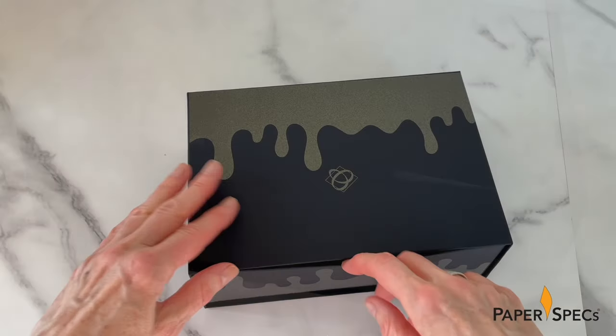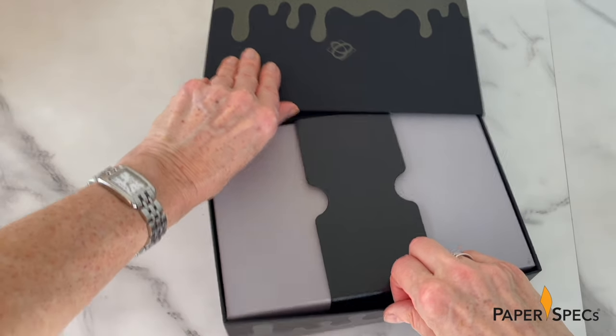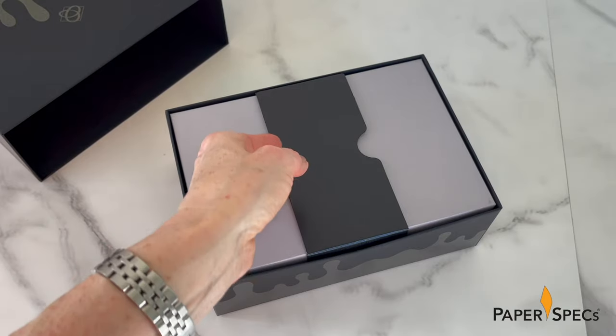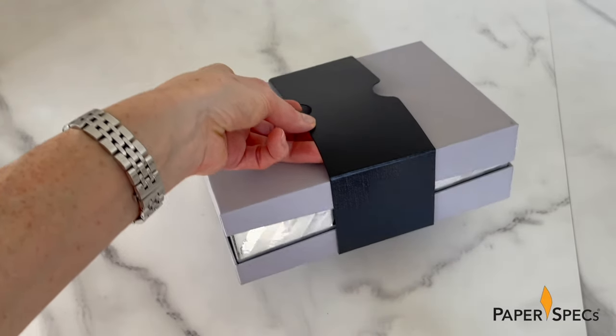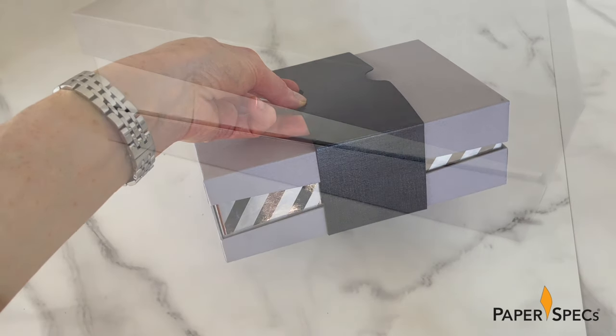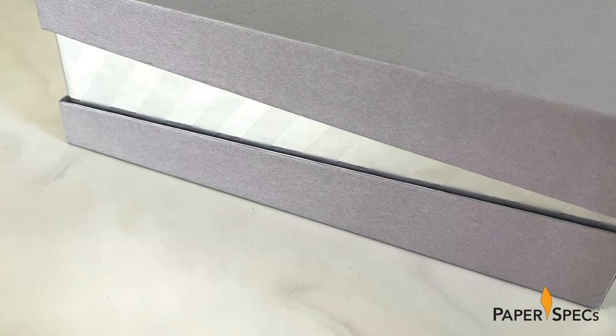Box number five. Inside is another black Neenah belly band, this time encircling a three-piece box whose base and lid belies the wild reveal at its center — a snazzy telescopic neck. This last bit includes silver foil lamination and spot matte UV and resembles a shimmering wedge, thanks to the sloping way the base has been constructed, lending the complete package a powerful dynamic feel.